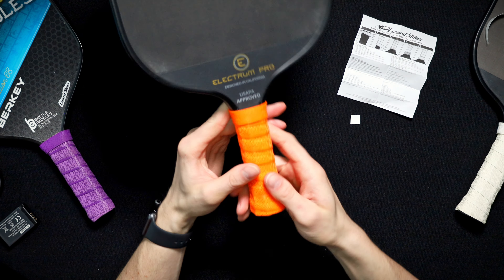There you have it — installed DSP Ultra Pickleball Grip. And with that, you should have everything you need to elevate your game. Thanks for watching.